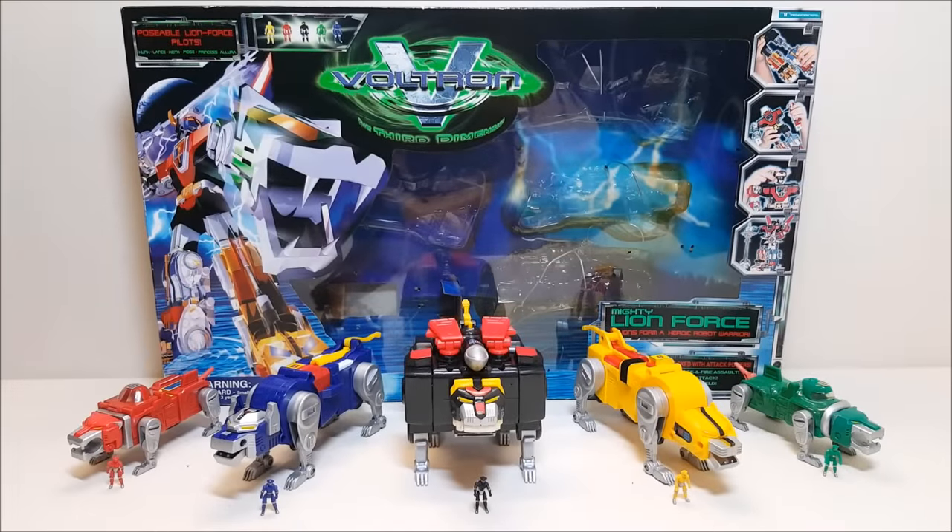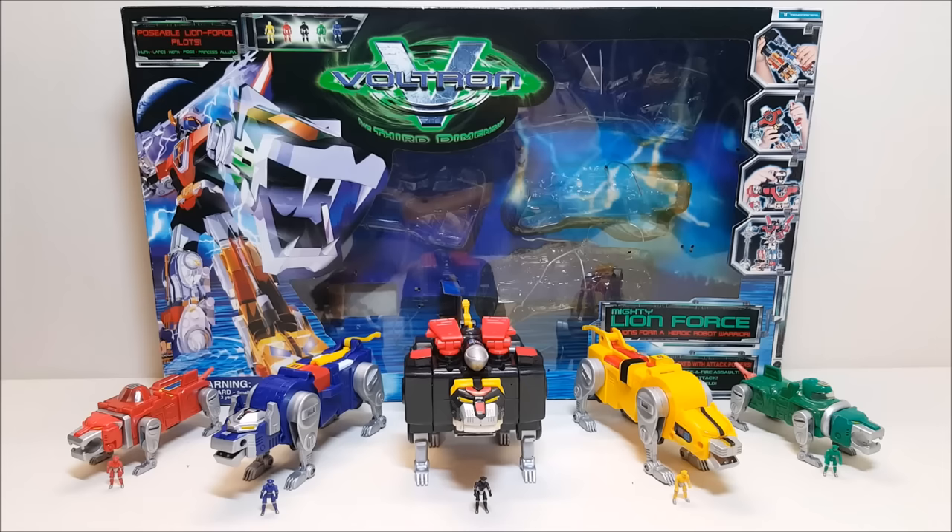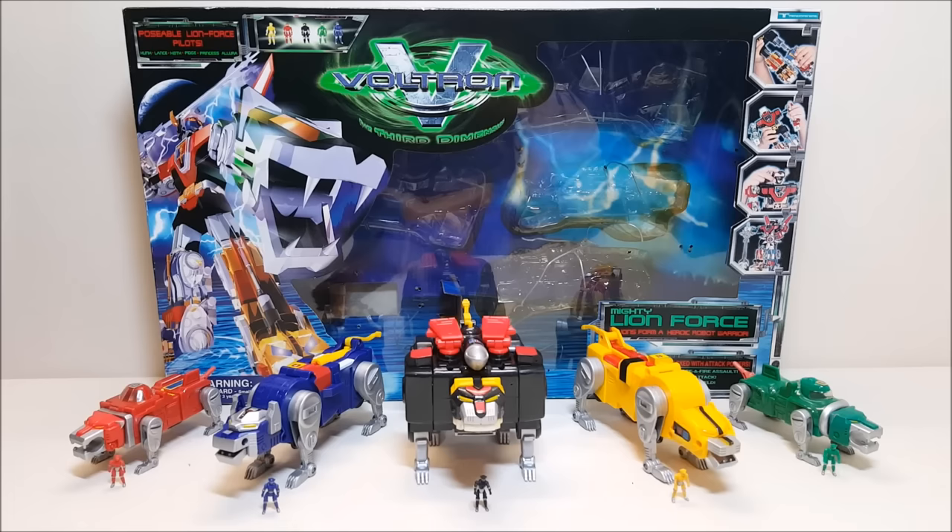Hello and welcome, I'm Bert the Stormtrooper, and today we're going to be taking a look at the Trendmasters Voltron the Third Dimension Mighty Lion Force. I love this toy. Originally released in 1998, this gift set retails for approximately 20 to 25 dollars depending on where you found it.